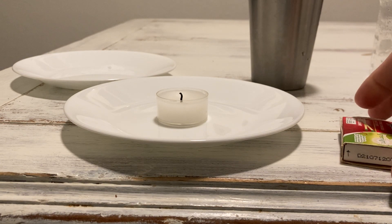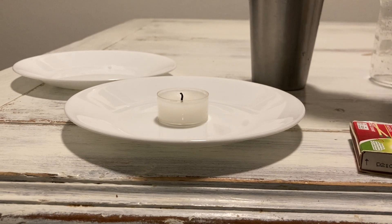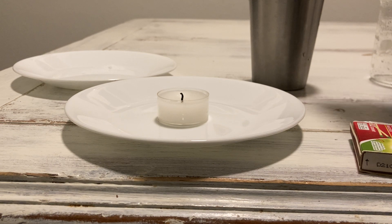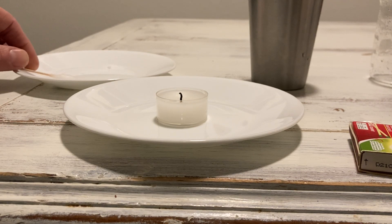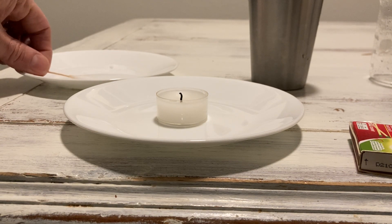Let's go ahead and get our swabs ready. We'll dip them and get them nice and wet, soaked, because we're going to put them over the candle. Let's start with regular table salt — make sure this swab is nice and soaked. Okay, so it's table salt.